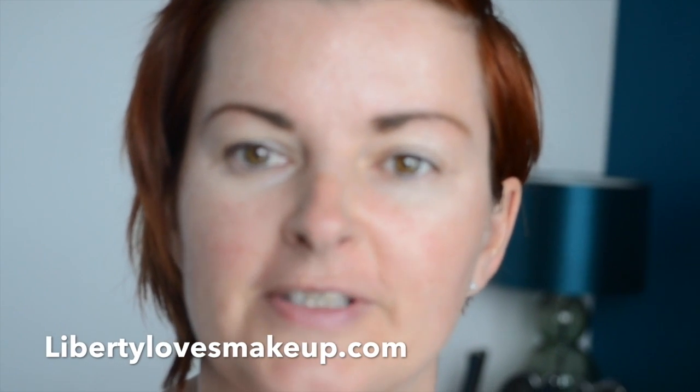Hi, it's Laura, welcome to my channel. Today is part two of my navy blue eyeliner tutorial, and today is going to be more of a daytime look. You can see I've got absolutely no makeup on at all.